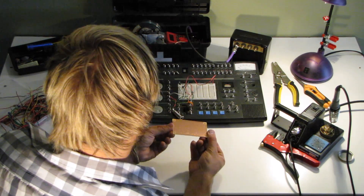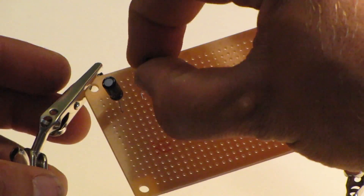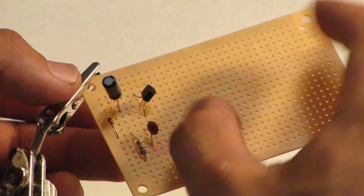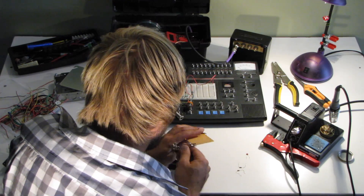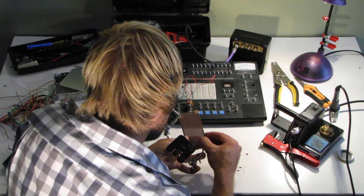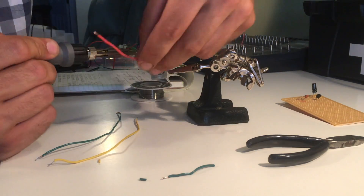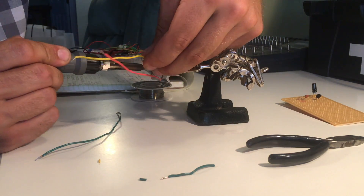Here's your strip board. You're going to put your components on top and then solder on the bottom to connect all the joints. Make sure you set up your circuit in a proper way to get everything efficiently laid out but still able to work. Play around with what you want to do — I just like to lay my stuff out in a way that makes sense to me.